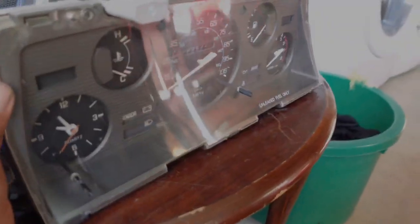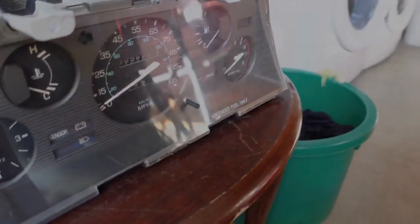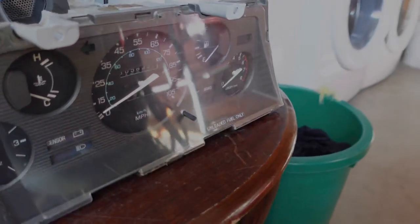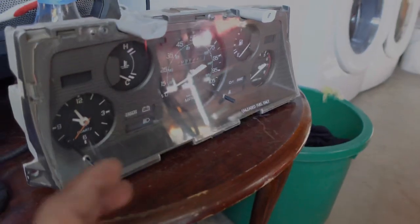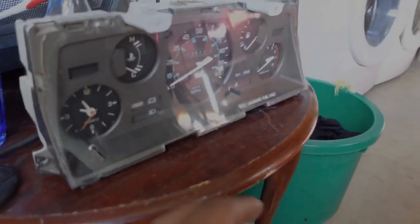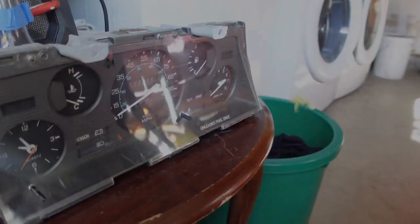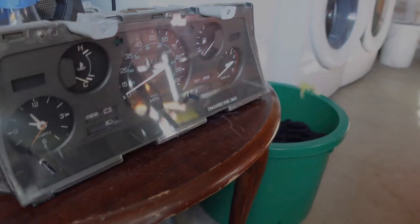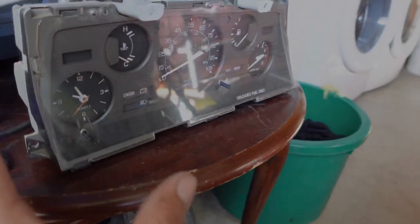Another cool thing about this cluster is the speedometer has a trip meter on it, so I can track trips — like when I go out to meets, I can reset it and see how many miles I've put on. The base model cluster doesn't have a trip meter, so I think that's pretty cool. This thing has got all the things I need.